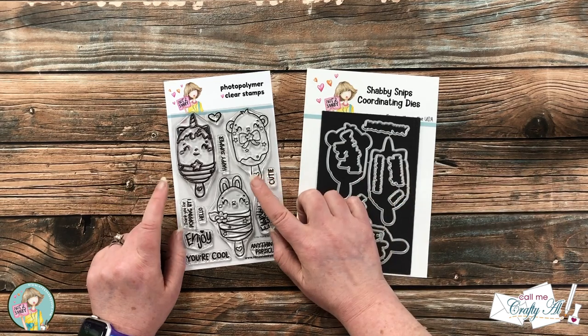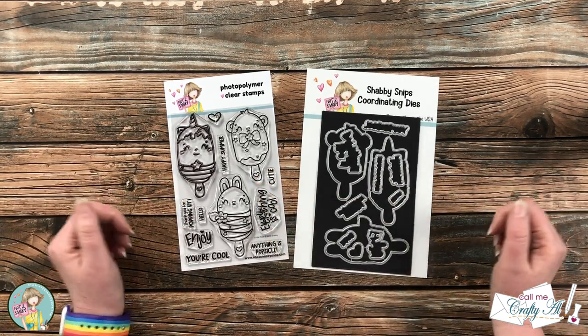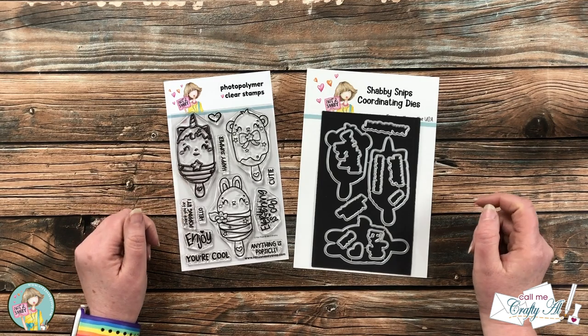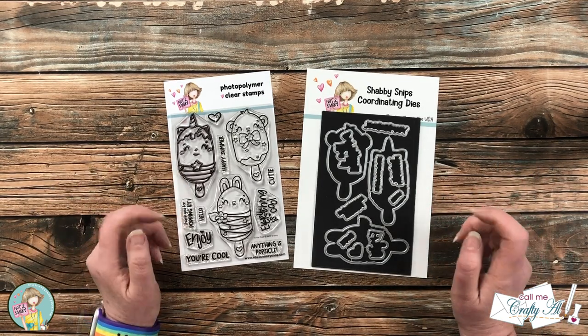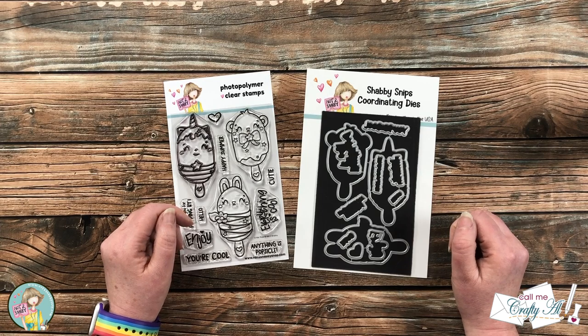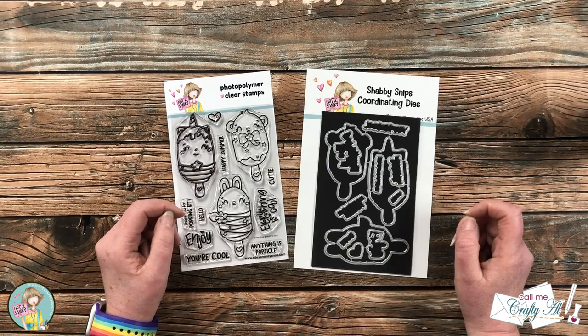Today I'm gonna be using the stamp set and I'm gonna be creating some earrings with it — yes, I said earrings! I thought it might be fun to make something besides a card with these cute images. As I share the process I will tell you more about how to hop along and get entered in this month's giveaway, but first let's take a look at some of the other supplies I'll be using today.